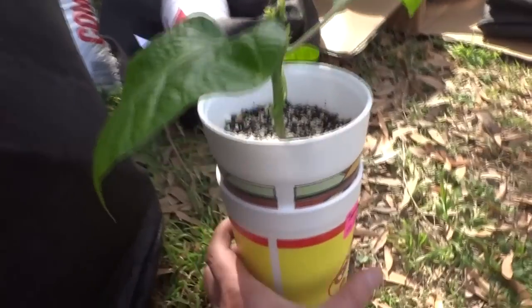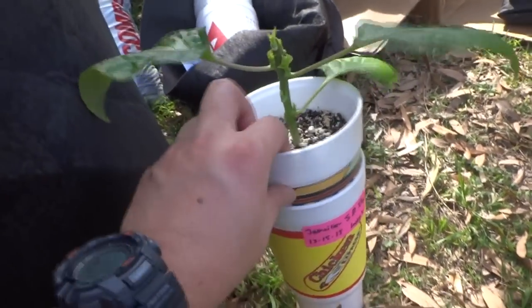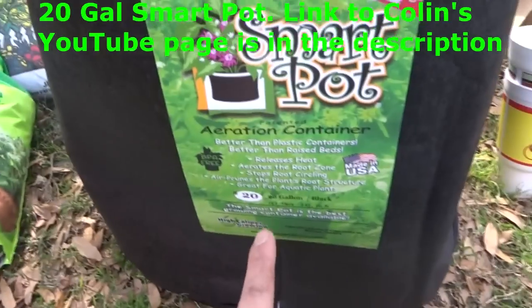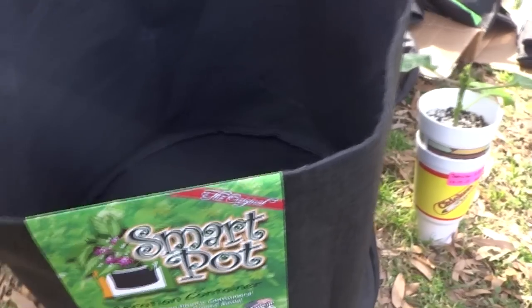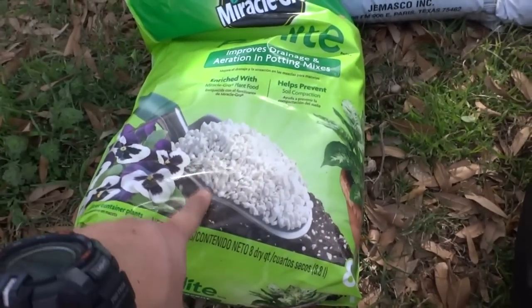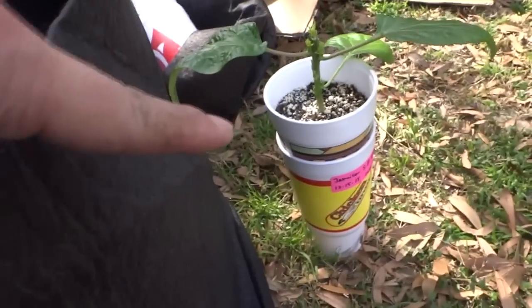The first item I'm going to transplant is my Jamaican scotch bonnet — this is the plant I'm entering in the contest, so I need to make sure it produces a lot. The pot I'm using is this giant 20-gallon pot. I want to make sure it has lots of space to grow and produce a ton of fruit. I'm going to put some compost in here, mix in some perlite for drainage, and then put the plant in.